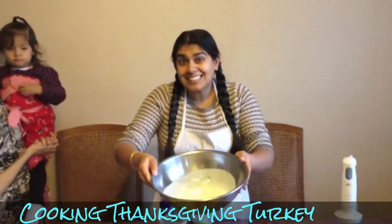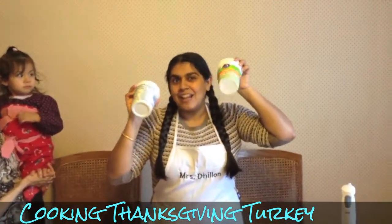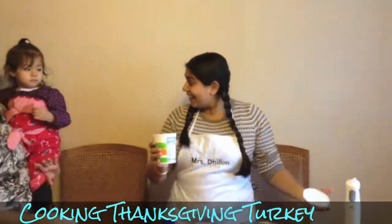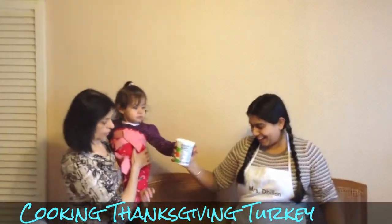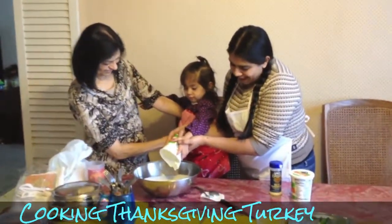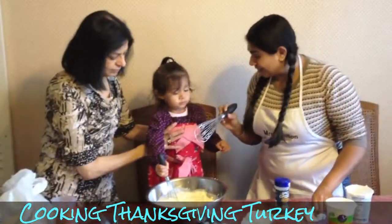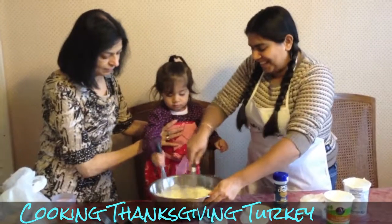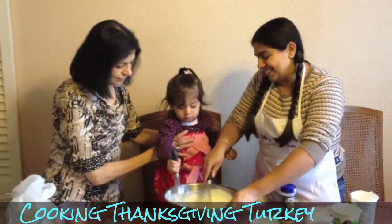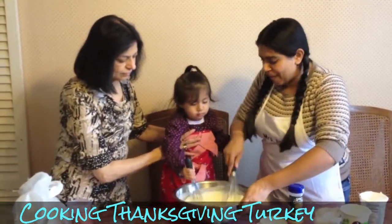We have a yogurt base and two 16-ounce containers of sour cream. Kavya is helping pour them in. Kavya has the little one, Mama has the big one, and we're going to mix and blend them together. Now we have our yogurt and sour cream base ready.